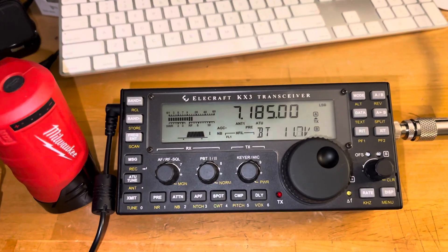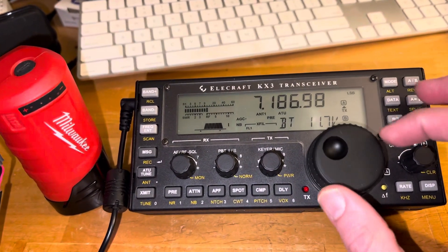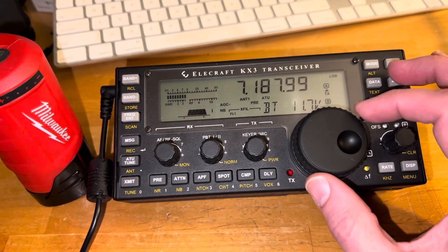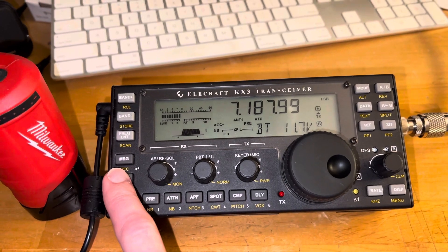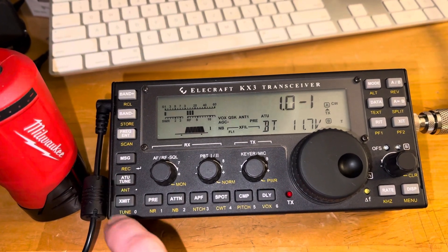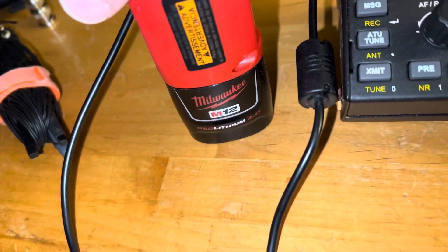The battery is holding at 11.76. Let's see if I can tune to an open frequency. I'll pull down to 10.3 when it was tuning. Like I said, it's the Milwaukee M12.